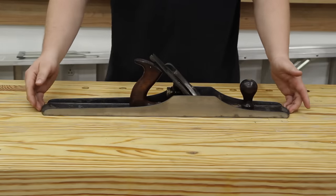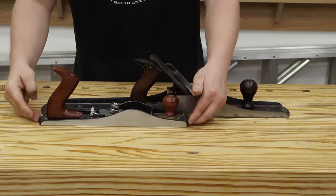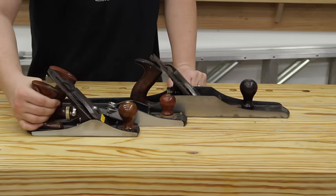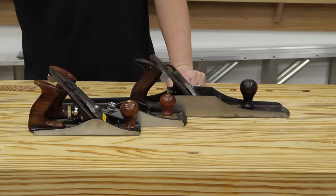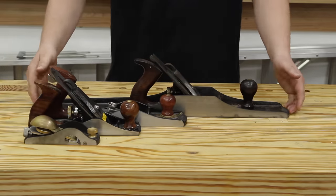Just for a size comparison — this is the 608, this is the longest plane that I own which is a number 62 low angle jack plane, this is a standard number four, and here is a block plane. This thing is huge.